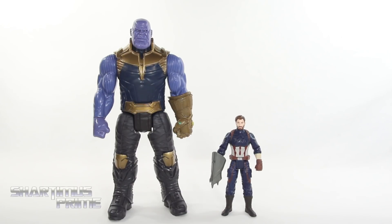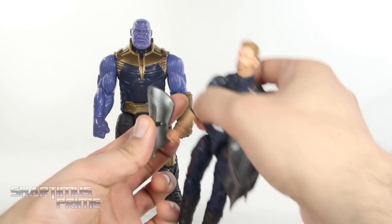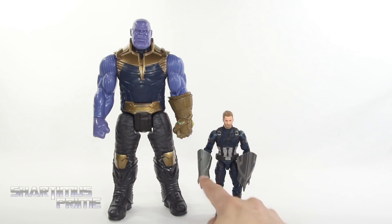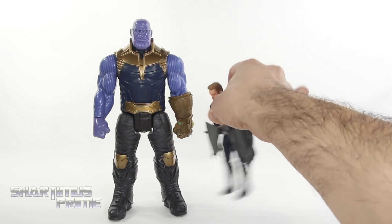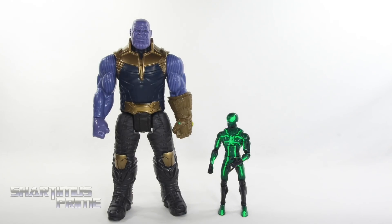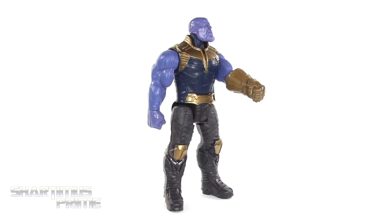Here's Titan Hero Thanos next to another toy from the Hasbro press box — the basic figure of Captain America. I wanted to test if that shield piece can go onto the right side of the Marvel Legends version of Captain America, and it ports into his hand just fine, but the two shields don't really match together very well, and the legs are so floppy on this piece. Then here's Titan Hero Thanos next to the Marvel Legends big-time letdown Spider-Man.